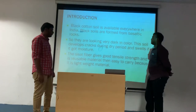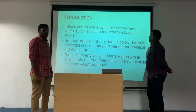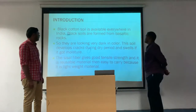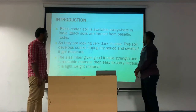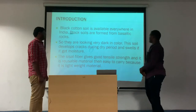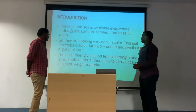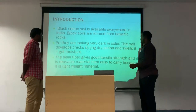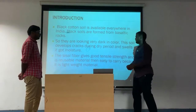We shall see about the introduction of black cotton soil. Black cotton soil is available everywhere in India. Black soils are formed from basaltic rocks, so they appear very dark in color. This soil develops cracks during the dry period and swells when it gets moisture. The sisal fiber gives good tensile strength and is a reusable material that is easy to carry because it is light in weight.